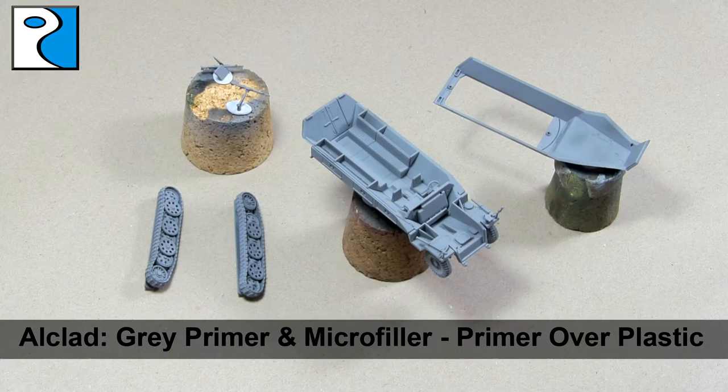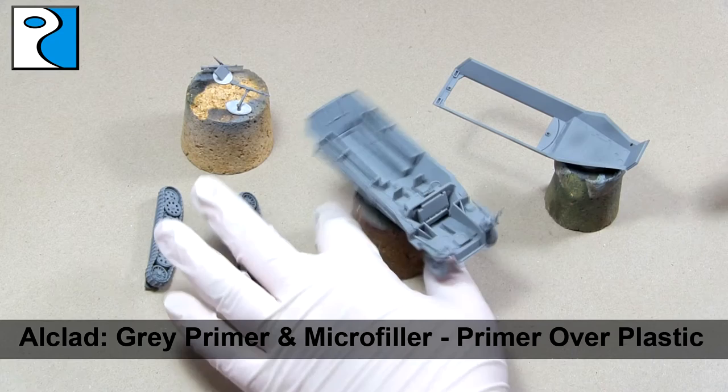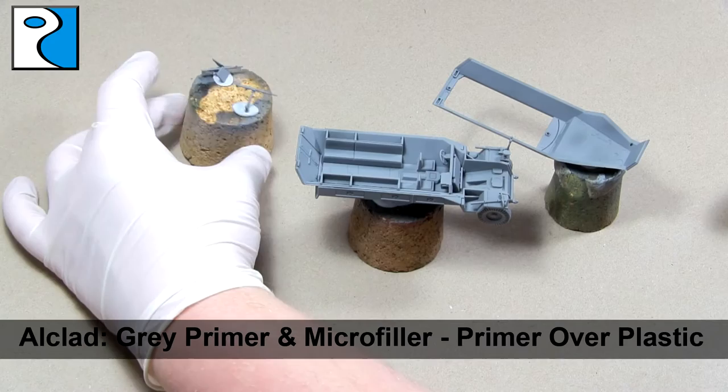As normal, we're going to start from a grey primer. Personally I prefer Alclad's grey primer, as it flows nice and easily through the airbrush and provides good coverage and a good base to work from.